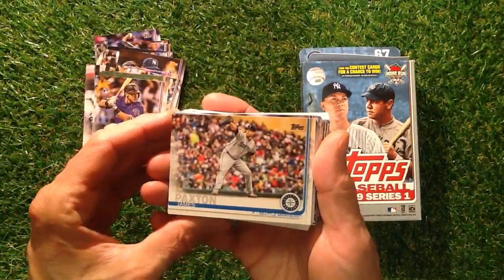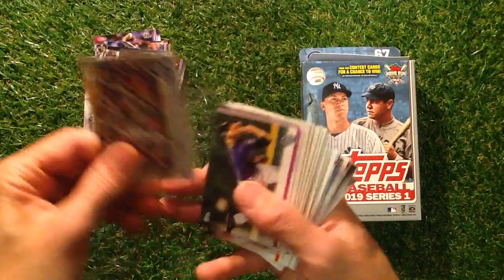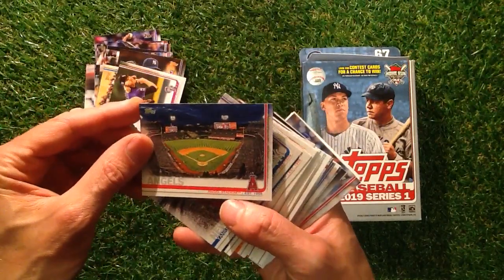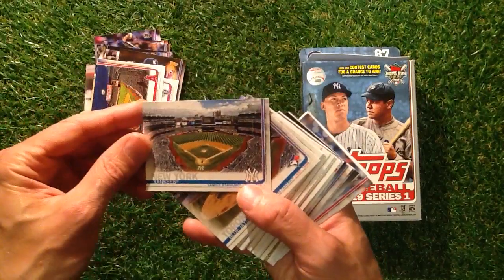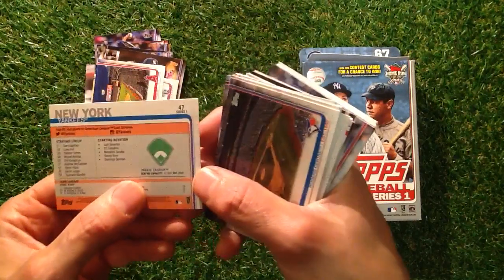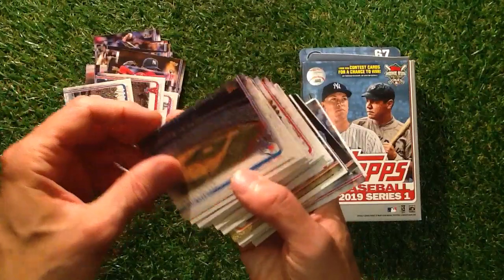We've got an action card of Paxton there, looking quite nice — Seattle Mariners. We've got Gray. The Angels Stadium there, looking really nice. We've got New York Yankee Stadium — they're quite nice looking cards. Number 47, tells you all about the cards on the back. That's quite nice. Toronto.